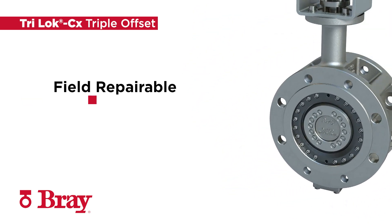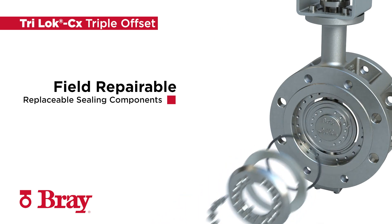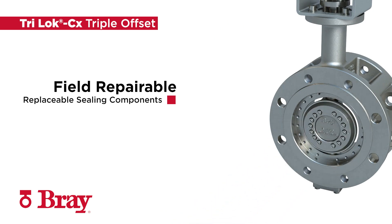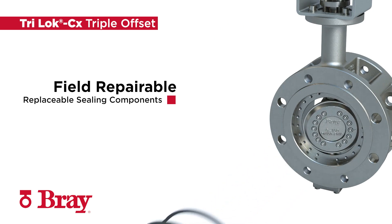TRILOCK CX allows for independent field replacement of seat and seal ring. Maintenance, downtime, and costs are substantially reduced, extending the overall service life of the valves.